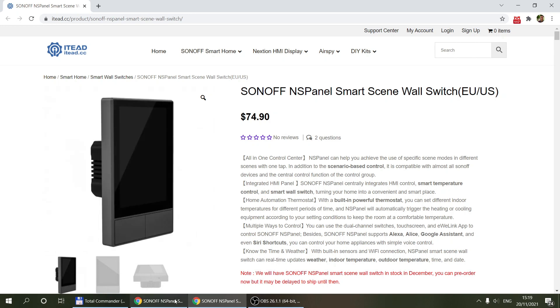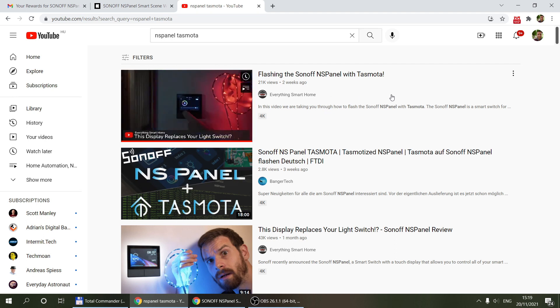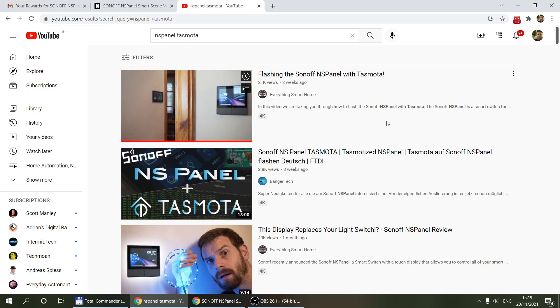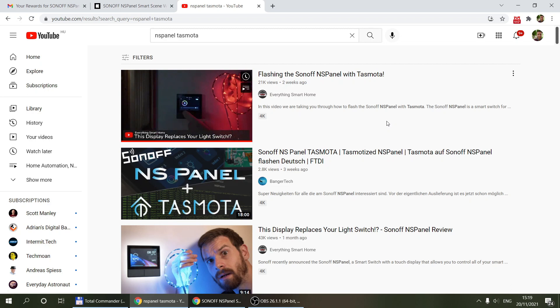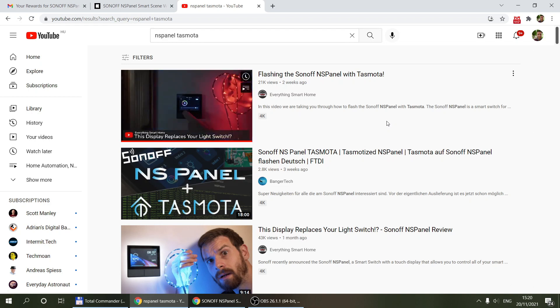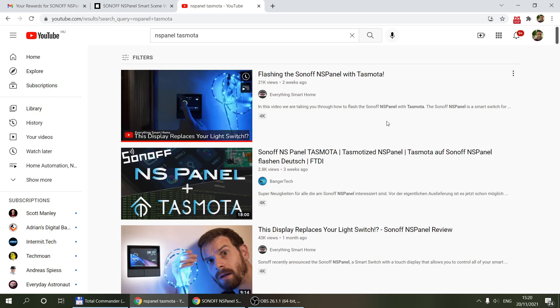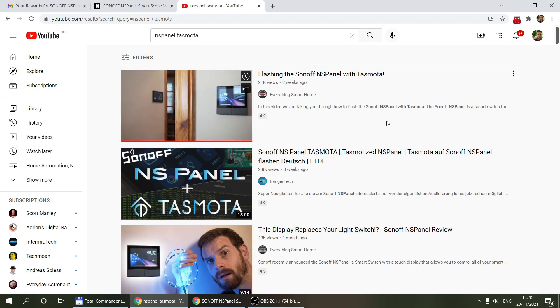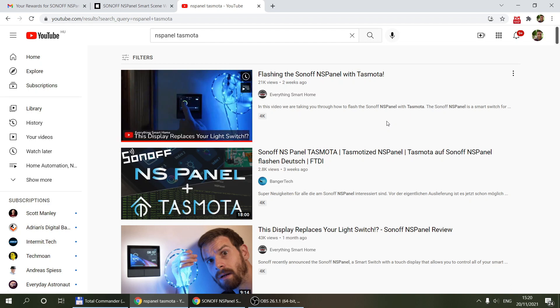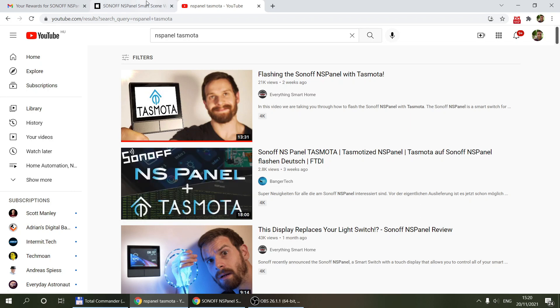There were also questions about how long it would take to see a Tasmota update for the NS panel. Looking online, I found a video showing it's already available. There is a Tasmota flash available for the ESP running behind the NS panel — behind the actual screen. The important thing to note is that this custom firmware is for the ESP only, so it does not change the look and feel on the screen; the same screens are still there. That could change in the future, but if you really want to use it fully integrated with Home Assistant, that's the option available now. I expect more functionality — maybe custom screens — to be developed in a couple of months.